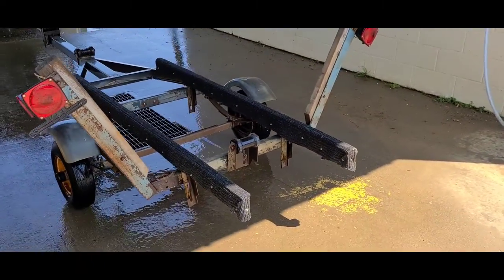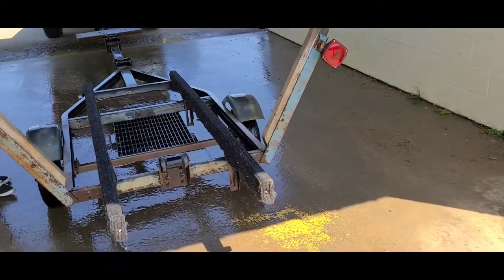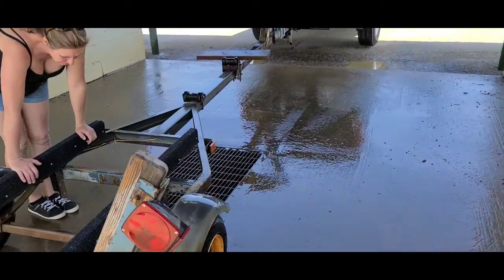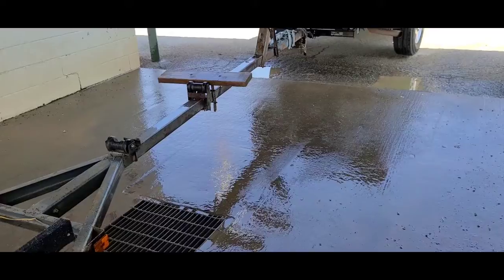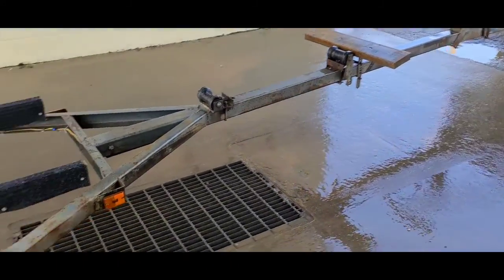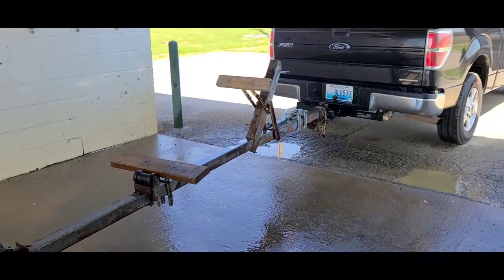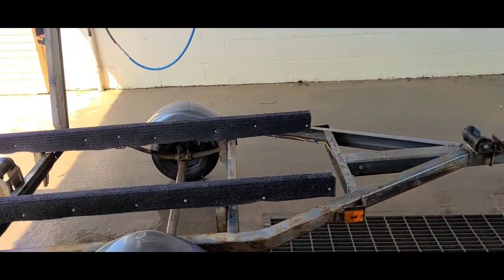Just rinsed off the trailer because she is going to get a paint job too. Quickly rinsing her down and getting ready to paint her up — might as well do them both.